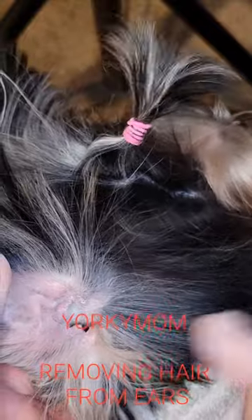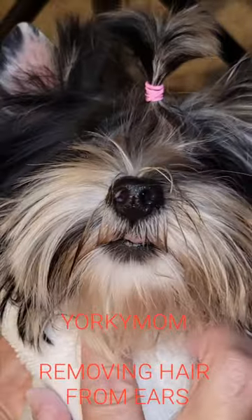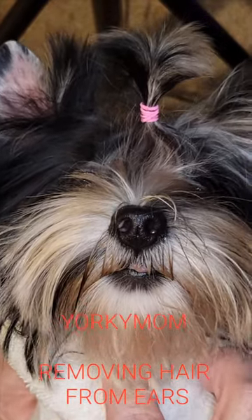All right, this is a nice clean ear — good airflow, nice and clean. And then just go in after with a swab and just clean that out. And there you go! I hope you enjoyed watching mommy rip the hair out of my precious little ears. Y'all take it easy, bye-bye.